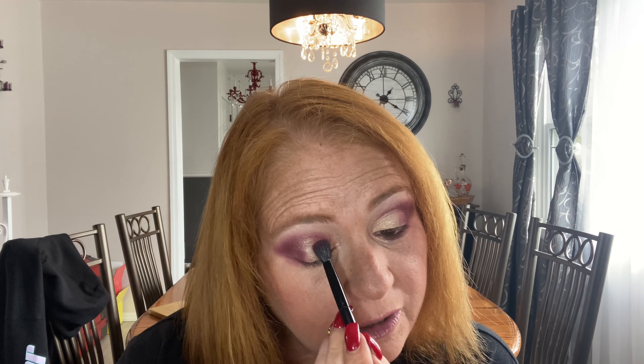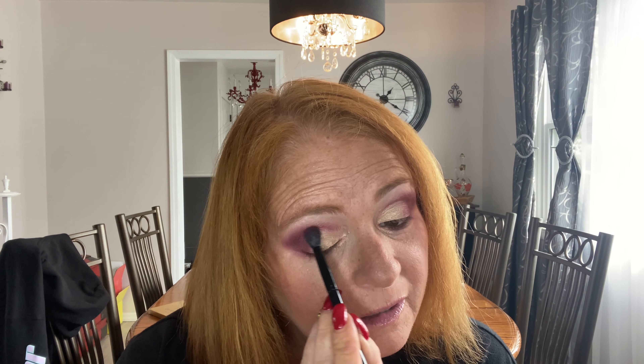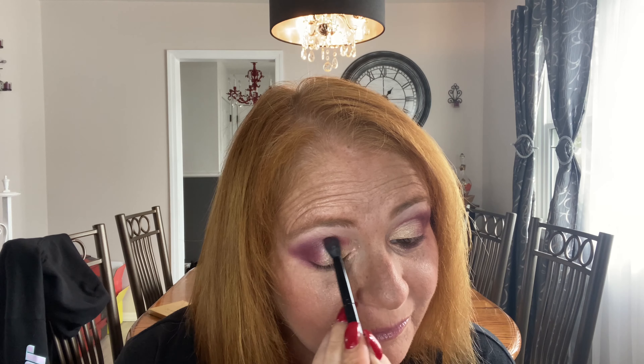I'm going to dip into Love Letter and Venetian Red — just a quick dip — and go in there and blend it out a little bit because I went up too high. Same on the other side; might as well make it match.